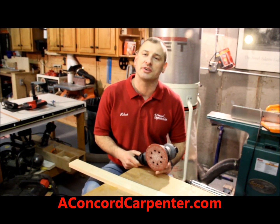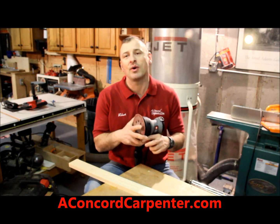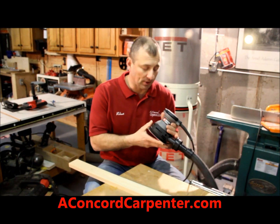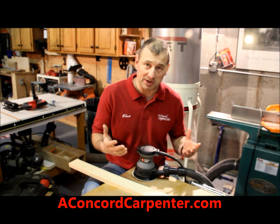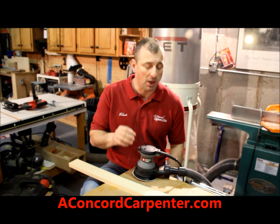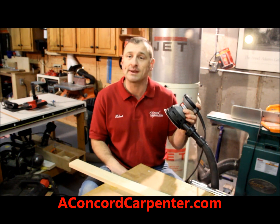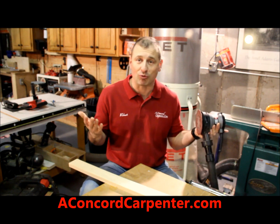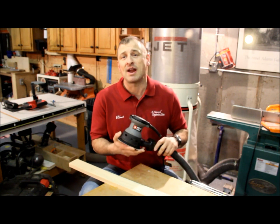Hi, I'm Rob Robillard here at www.concordcarpenter.com. Today I want to talk to you a little bit about Porter-Cable's workhorse — it's a random orbital sander. Porter-Cable has a bunch of random orbital sanders. I like this one because it's a no-frills, basic 5-inch random orbital sander. It sells for like $40. Can't go wrong with this. I've got a couple of these.